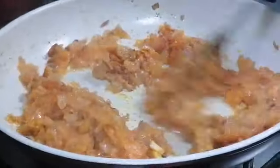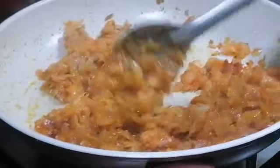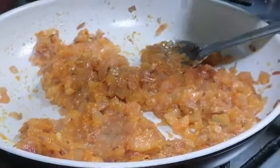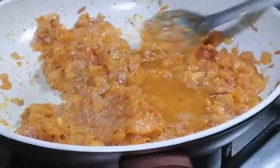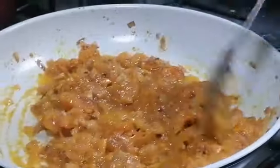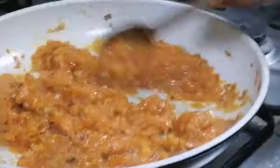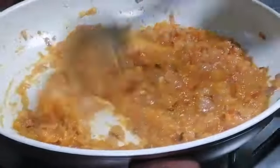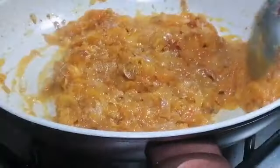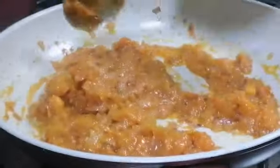Now mix the masalas very well with the onion and tomato. If you want, you can add a little water. This will be very nice for chapatis and bread — you can have this with bread and chapatis.